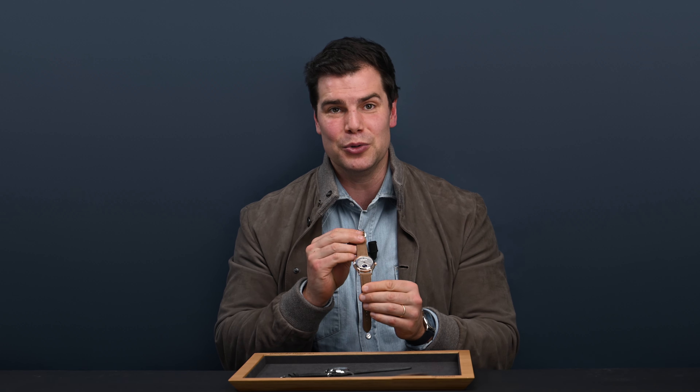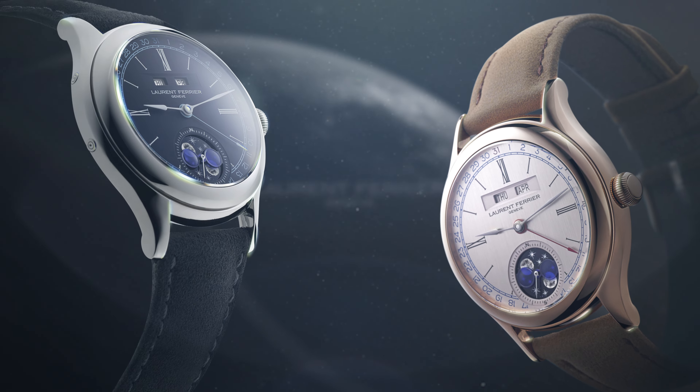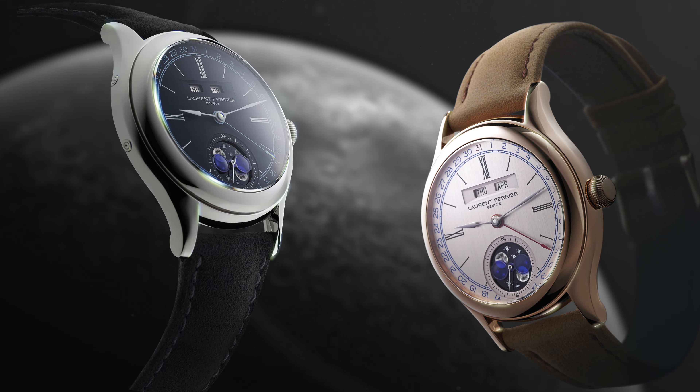It is the Classic Moon. Of course, you will remember back in 2018 Laurent Ferrier came out with an annual calendar, but this is the first time that we're seeing both complications brought together in the same watch.